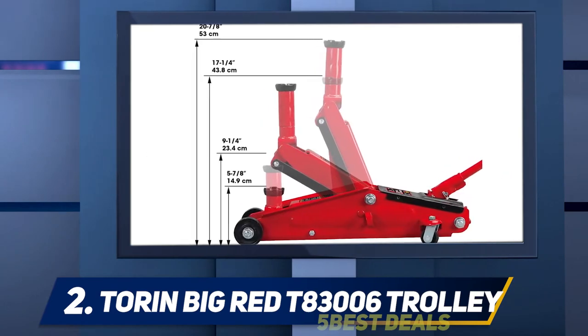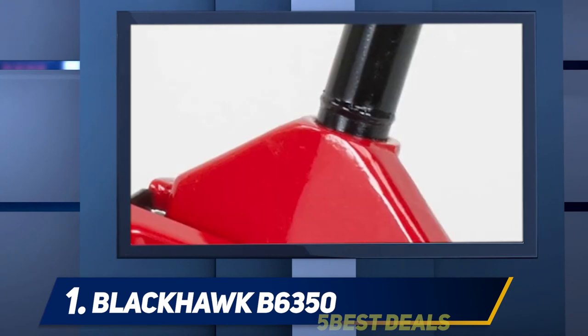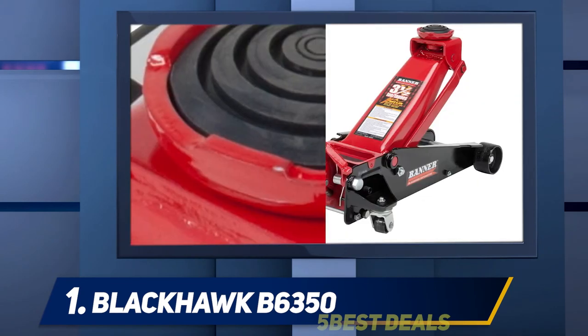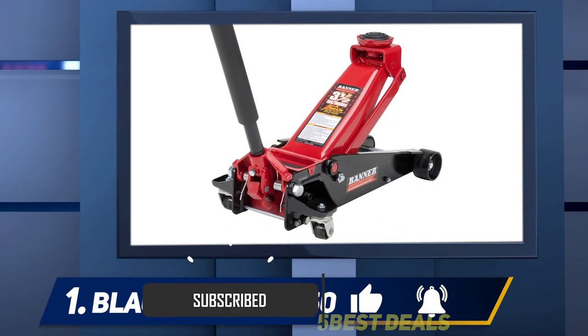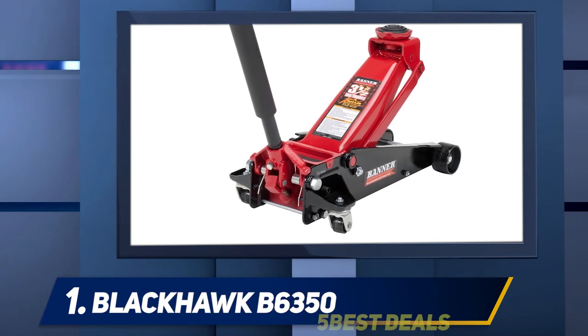And number one, the Blackhawk B6350. The Blackhawk is our top-rated floor jack pick because it is a solid, durable product at a reasonable price. It can lift up to 3.5 tons, which is much more than your average car or truck, making it suitable for professional use at a price that an amateur would appreciate. This jack works quickly to bring your vehicle to the proper height and features a swivel saddle for easier positioning.